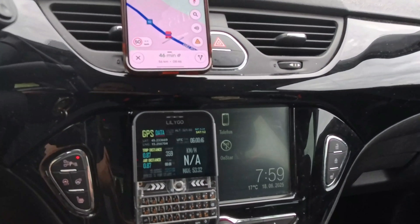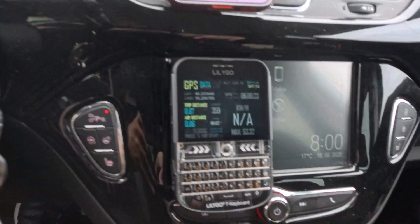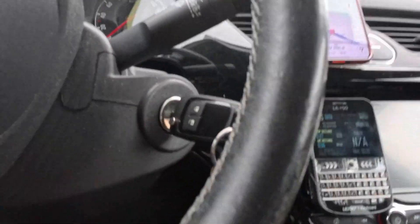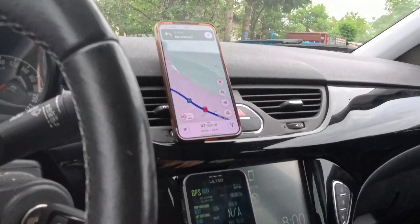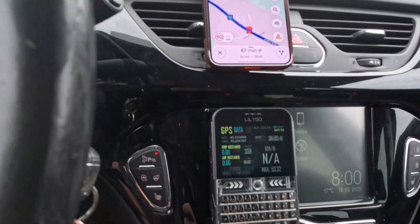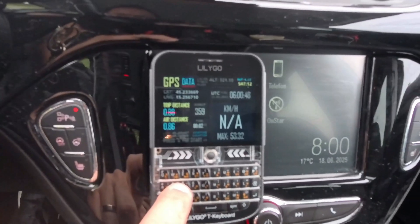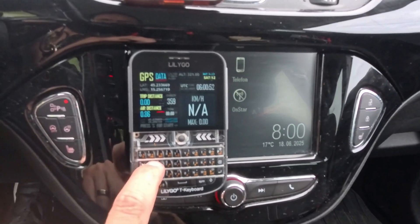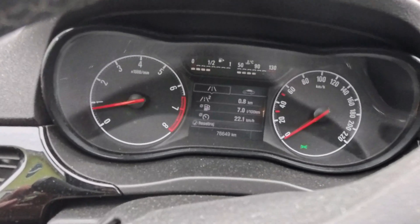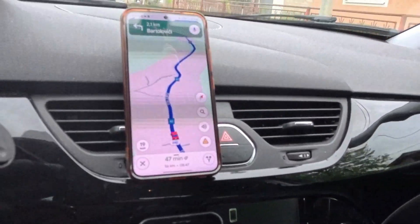Now let's go for a short ride. Here is my phone — we will compare speed on my GPS device, speed on the phone, and also we will compare data from my dashboard. I will drive and record — don't do that at home! I will reset my starting location so we start from now, and I will reset the kilometer meter on my dashboard. Here we go!